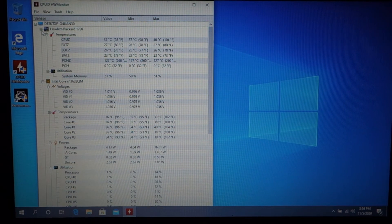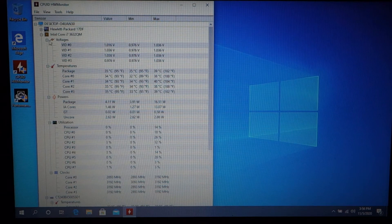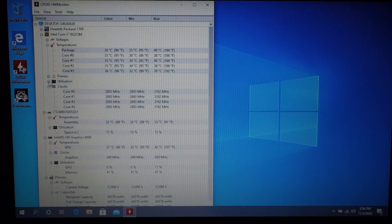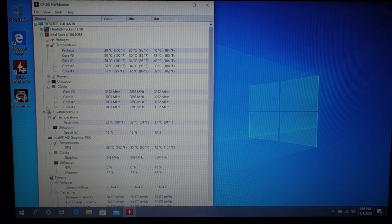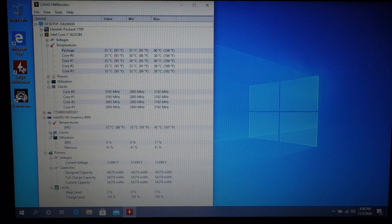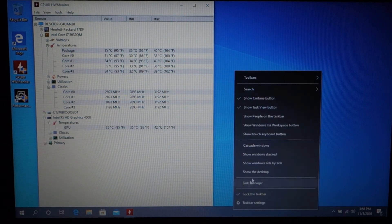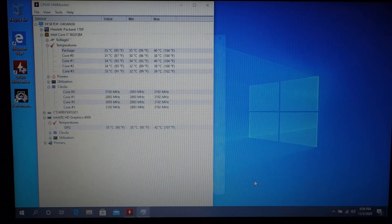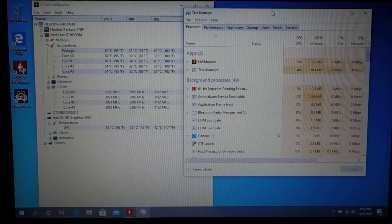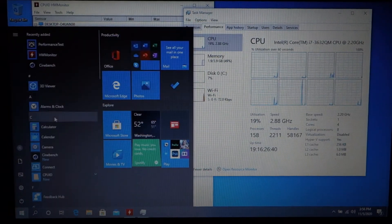We have the 3632QM — that is the only 35 watt Core i7 that is a four core eight thread processor. We'll go ahead and bring up Task Manager so you can see that, and we will bring up Cinebench.